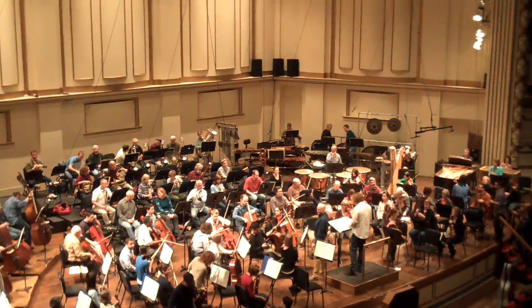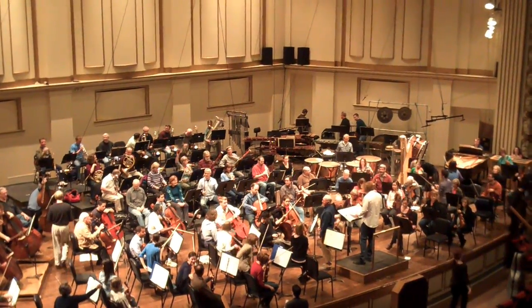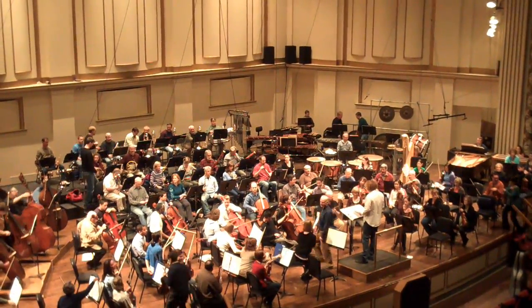We're just at the end of the break of the first rehearsal with Stéphane Deneuve, and in a few moments we're going to begin with Respighi's Pines of Rome.